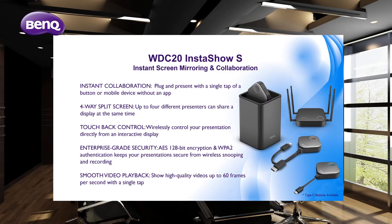The WDC 20 adds touchback functionality, making it the perfect solution for interactive displays and touchscreen applications. It offers instant collaboration — present with a single tap of a button or mobile device, even without an app. Up to four different presenters can share and display at the same time with 4-way screen split. Touchback control lets you wirelessly control your presentation directly from an interactive display. It also features enterprise-grade security with AES 128-bit encryption and WPA2 authentication.